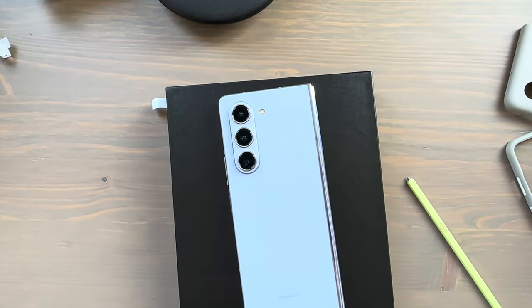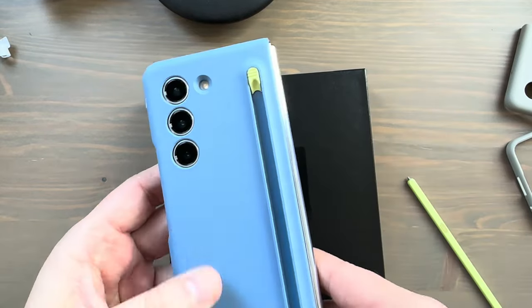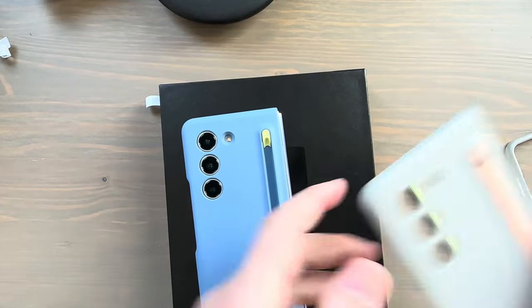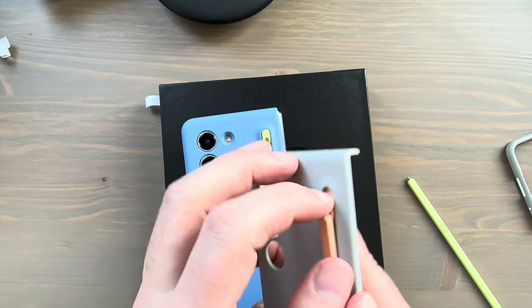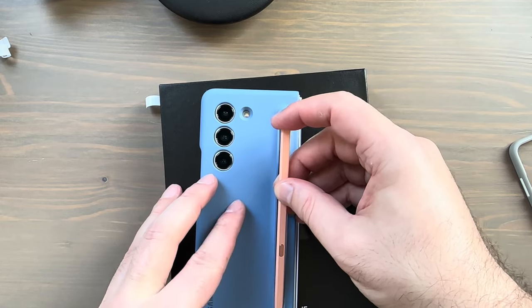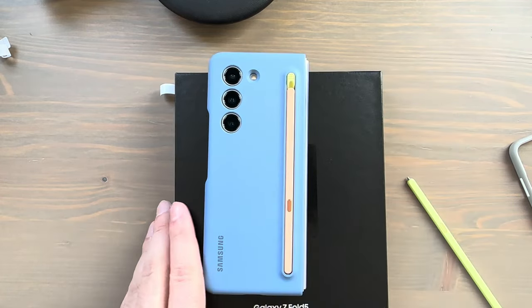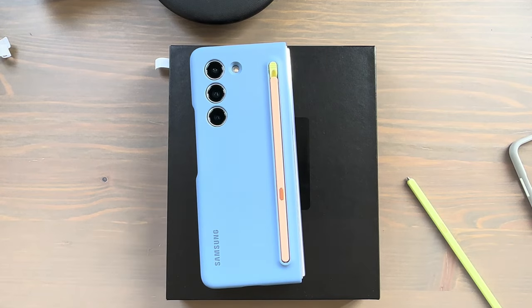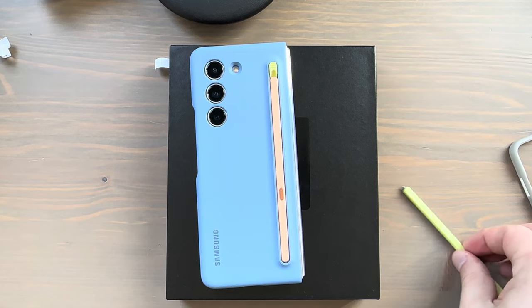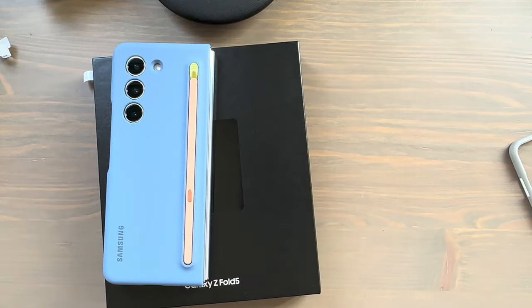Let me put the blue case on and check out how the orange S Pen looks on this case — just doing this live, off the cuff. That looks pretty awesome as well. The top clip part here is a different color, so if you don't mind that, that's how that looks — probably a nice combination to rock as well if you're planning to get a couple of different colors.